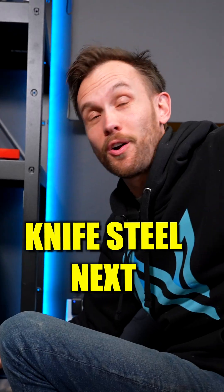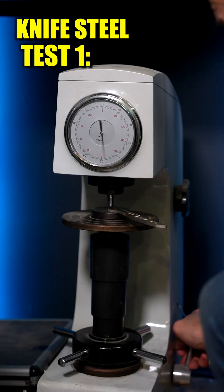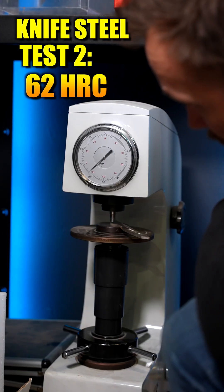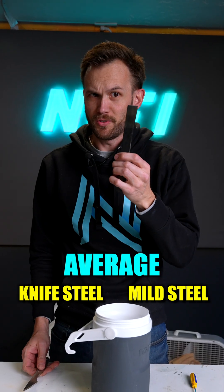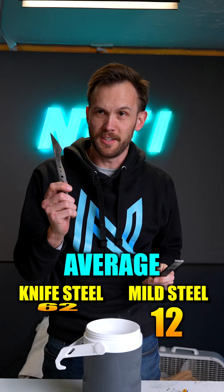Now let's see where the hardened knife steel lands. 61, 62, and 62 and a half. So averaging about 12 for the mild steel and averaging about 62 for the knife steel.